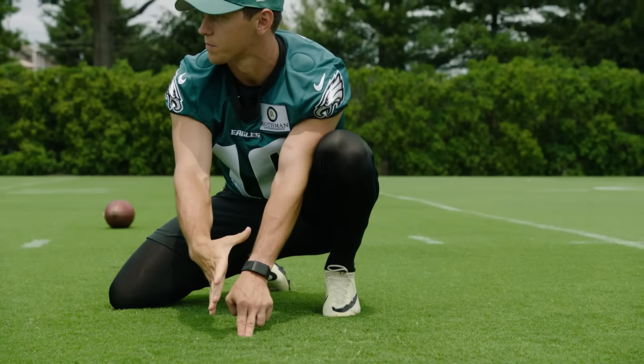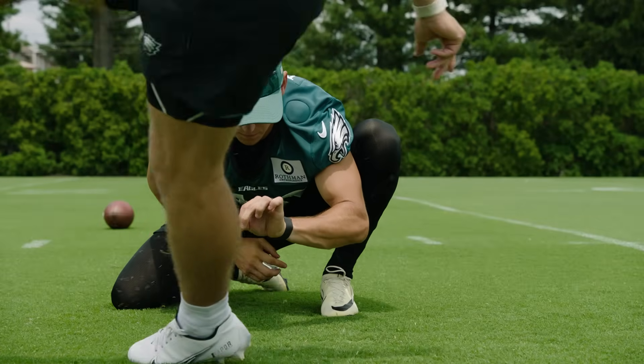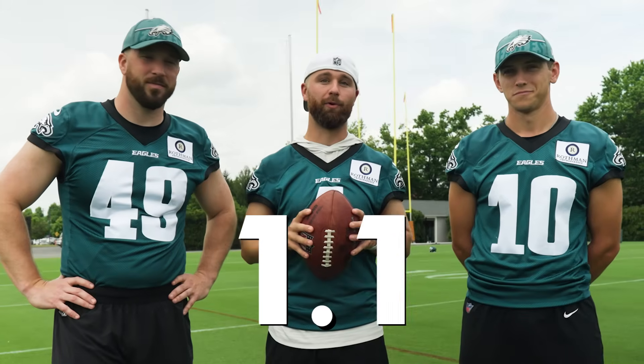He is outstanding. We're going to take you through the anatomy of what goes into kicking a field goal today. Everything's got to be just exactly perfect — the speed of the snap from Rick, how quickly Braden gets it down. There are so many little details, and we have less than 1.3 seconds.